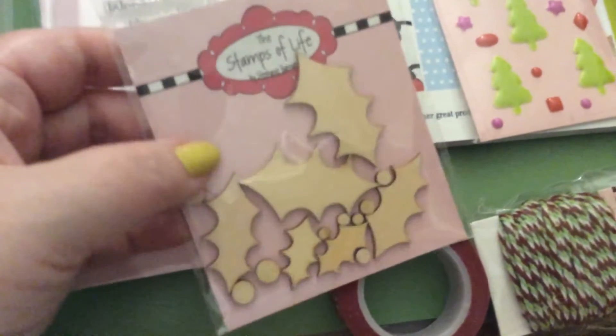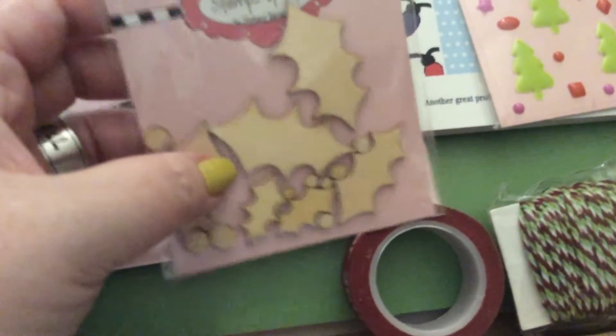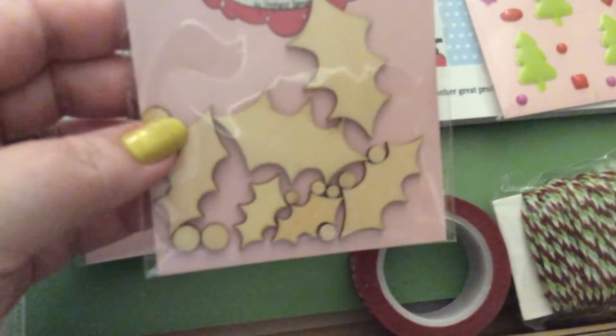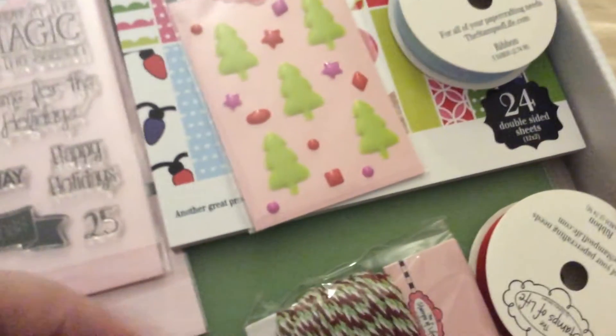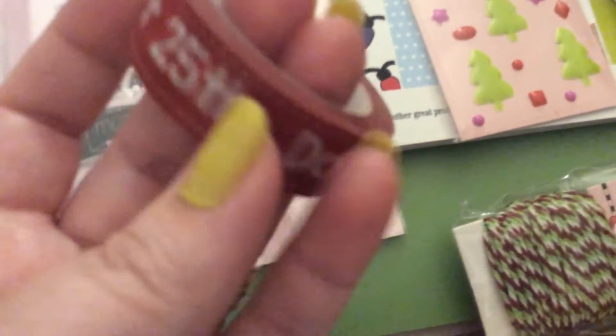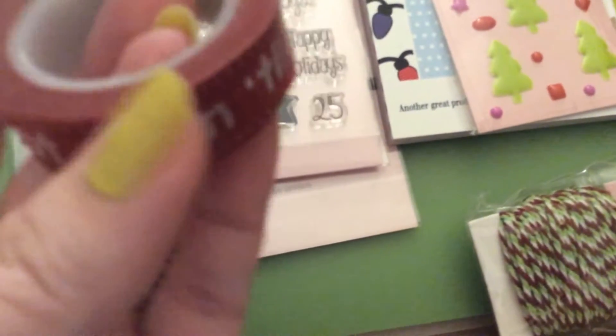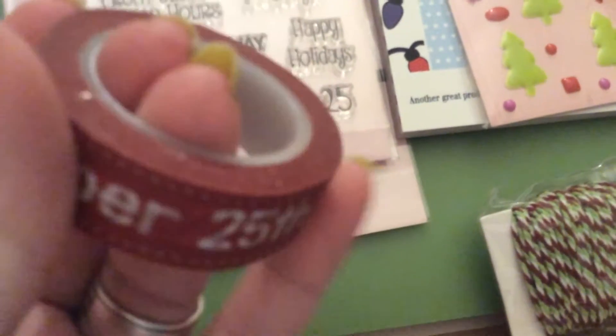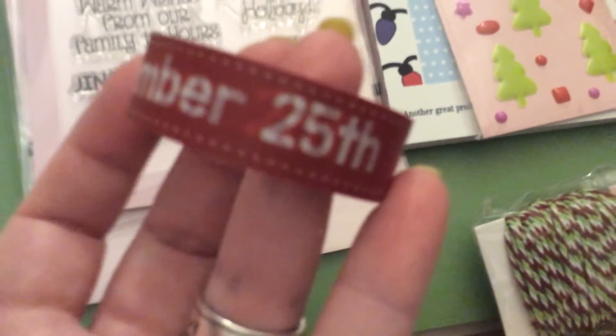It comes with some wood veneer — holly leaves with the berries. Really cute. I'm going to ink those up. It also comes with washi tape. This one says Do Not Open Until December 25th. Really cute, you can use that on anything, not just cards.